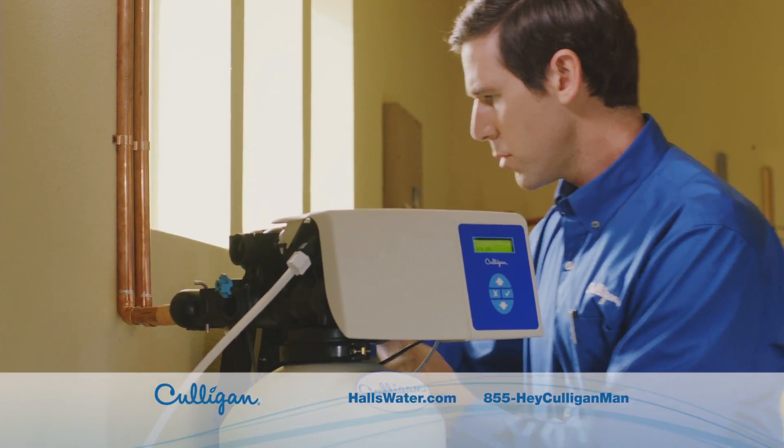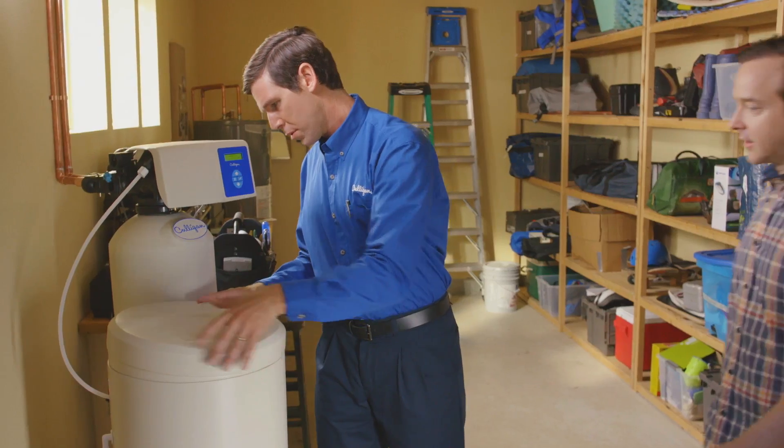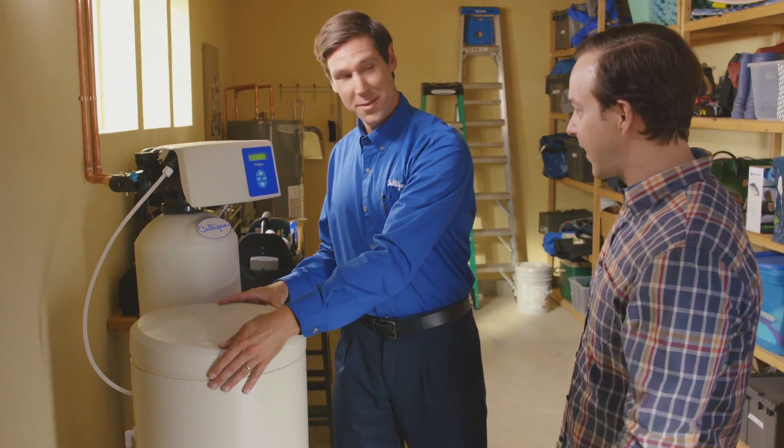With a Culligan Whole House Water Softening System, you get better water and service you can actually count on. Hey Culligan Man. Hey! Oh, this is great. I know.